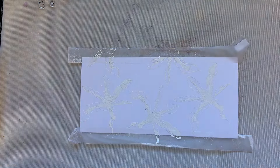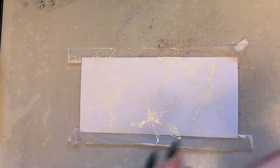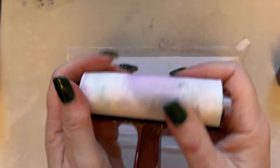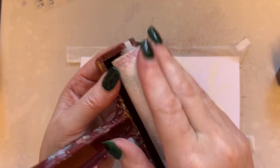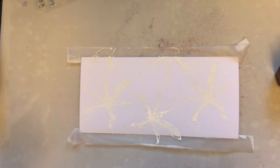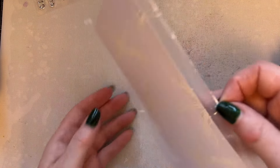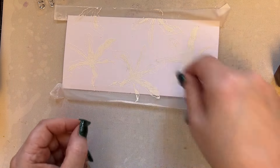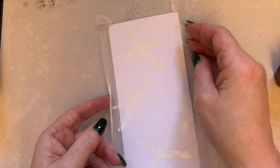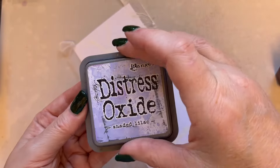I want to make sure that card no longer has any heat in it. I'm going to grab my brayer — the one for inks. I've got a separate brayer for paints and inks: the paints one gets textural if you don't clean it every time, and I don't want that texture when using inks.